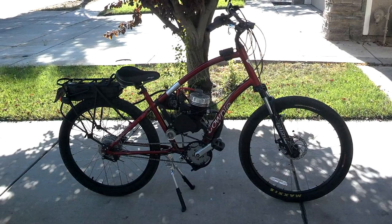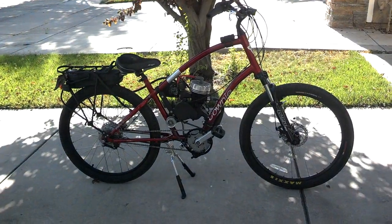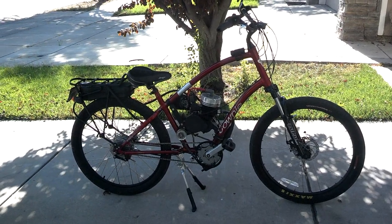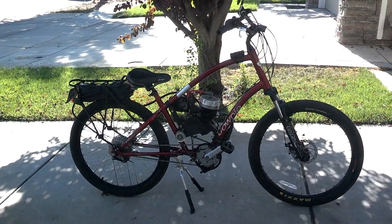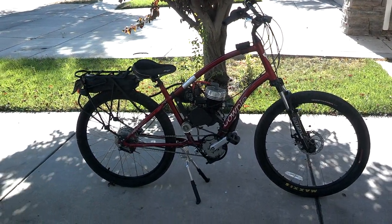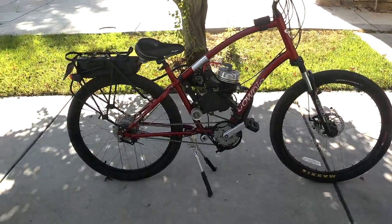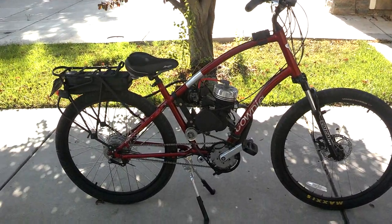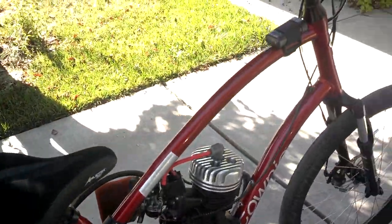Back again with the latest update on the Electra Townie, pretty much finished in its current configuration. We've got about 200 miles on it now and she's held up great. We made some minor changes, so let's do a quick walk-around and review everything we've done. I called it a 5-speed last video but it's the Townie 7, a 7-speed, now completely converted and motorized — it's been a wonderful project that came out really great.